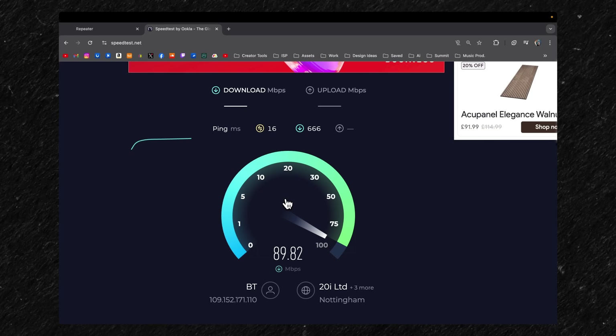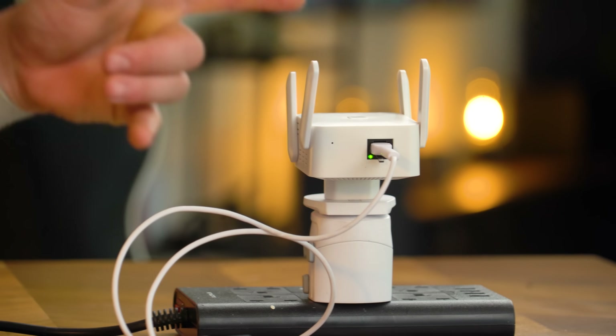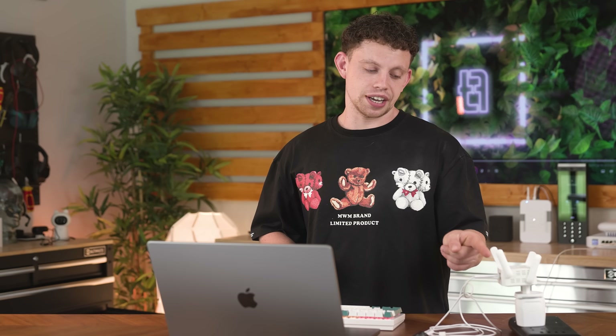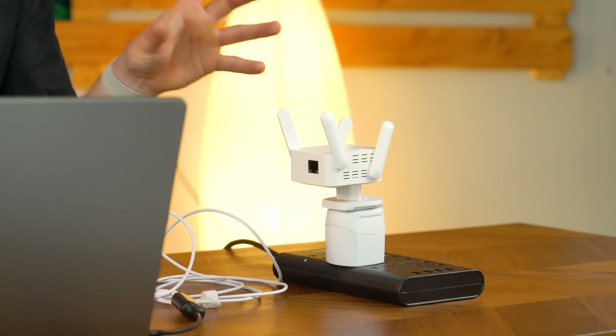Let's go to speed test and see what this thing can do. It's topping out at around 90 meg and I think I have a theory as to why — the LAN port on this device will be a 10/100 port, not a 10/1000 port. So it'll be limited to 100 meg, which we can see both ways here. Connecting via Wi-Fi could actually be faster than connecting via this LAN port. What you have to remember with a wireless repeater is your speeds will always be halved because this thing is not only picking up a signal but also relaying it.